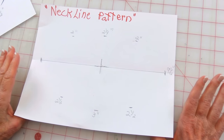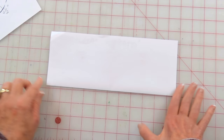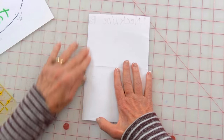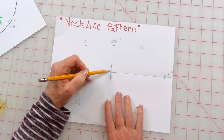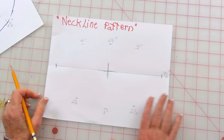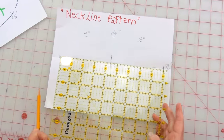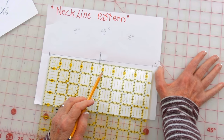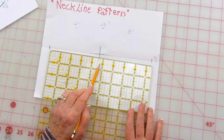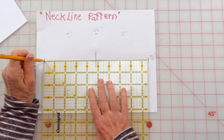Now I'm going to demonstrate how to draw the pattern for your neckline. Take a piece of paper — this is just an eight and a half by 11 inch piece of paper. Fold it in half like this, line up your edges, and really press on that crease. Then unfold it, fold it the other way, and really press on your crease. Right there where the two lines cross — here's the center fold and here's the other center fold going the other way. Now I'm going to show you where to put the marks. Take a ruler — I love these square rulers because they're great for marking patterns. You want to draw a line that's nine and a half inches long but centered, so the center of nine and a half inches is four and three quarters inches.